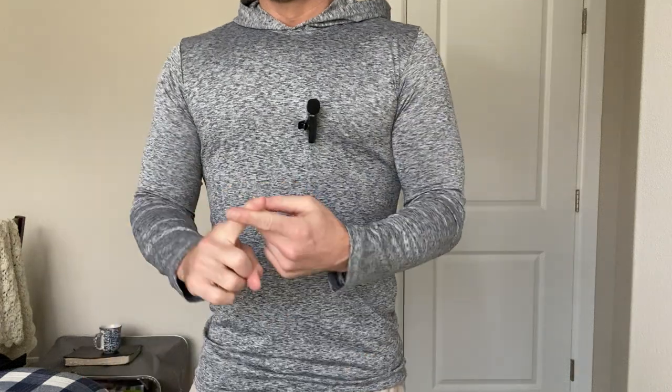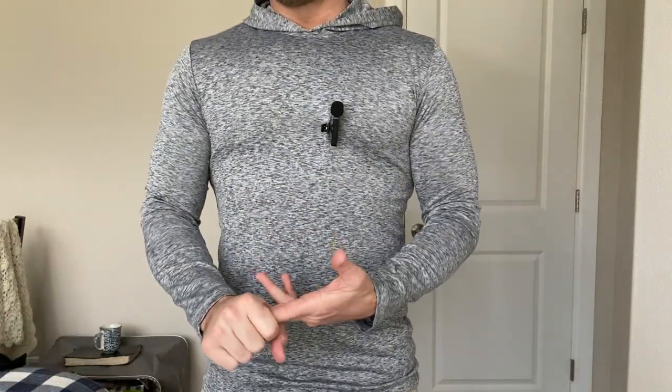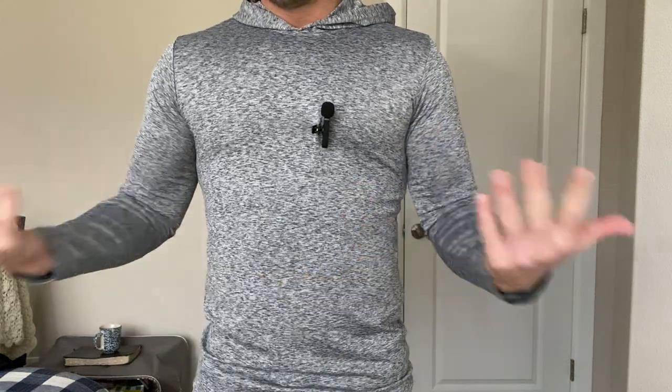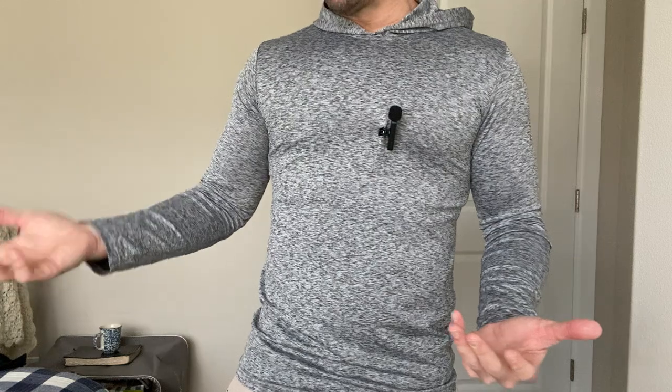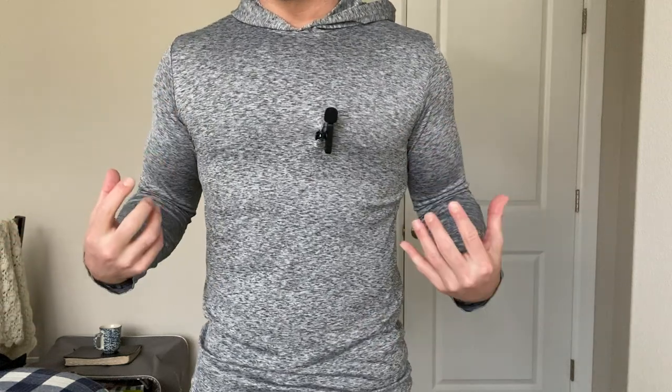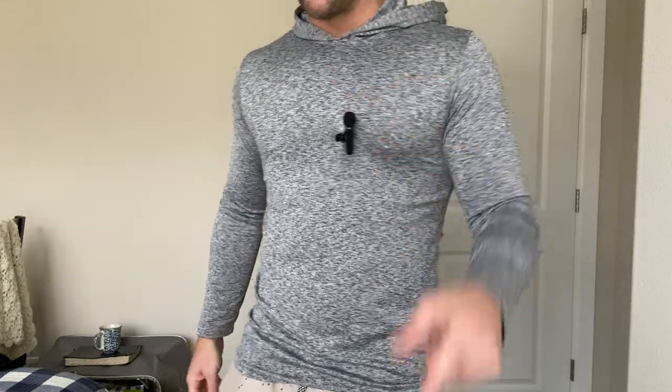This is going to fit true to size — whatever size you typically would get, just get it. You're going to love these. I'm thinking about getting a couple more colors because I just love these shirts. I already wear these a lot. Give it a shot; I think you're going to like it.